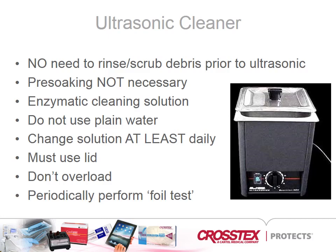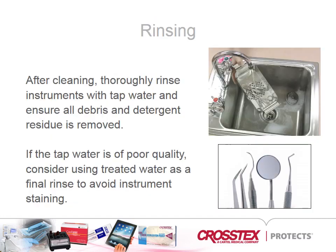Ultrasonic units should be tested periodically for proper function using the aluminum foil test following the manufacturer's recommendations. Once the cleaning cycle is complete, use the handles to lift the basket and rinse thoroughly under running water to remove any loose debris and cleaning solution. This rinsing prevents instrument spotting, staining, and pitting.